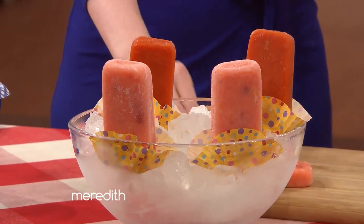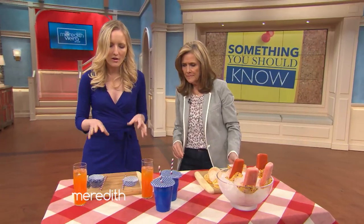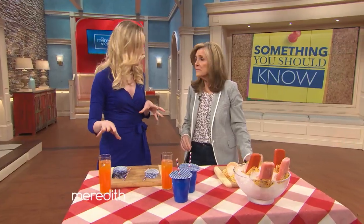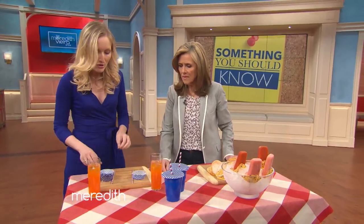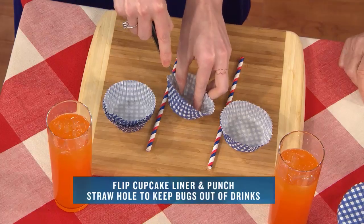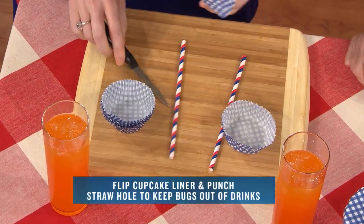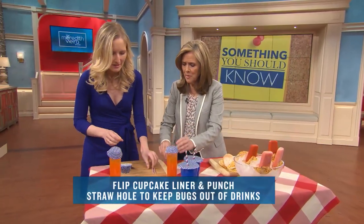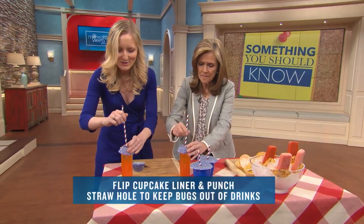Moving on — flies or bugs in your drink are a big problem for picnics. So what you want to do is create a little tent for your drink. All you have to do is cut a little X inside the liner, stick it on top of the drink — yours is pre-cut there. They don't trust me with a knife! Stick the straw through.